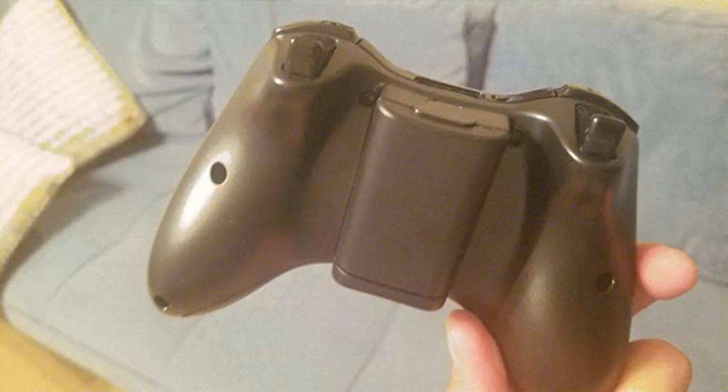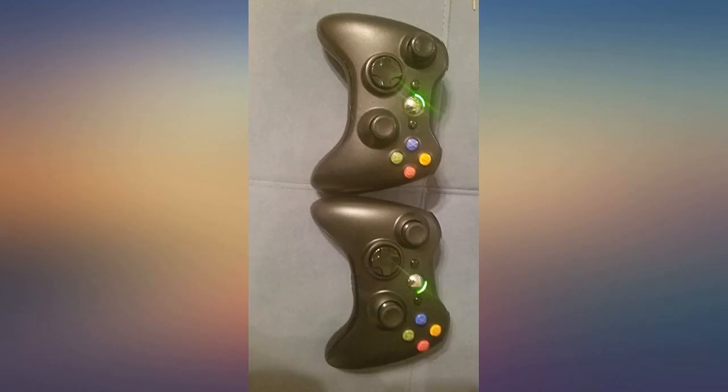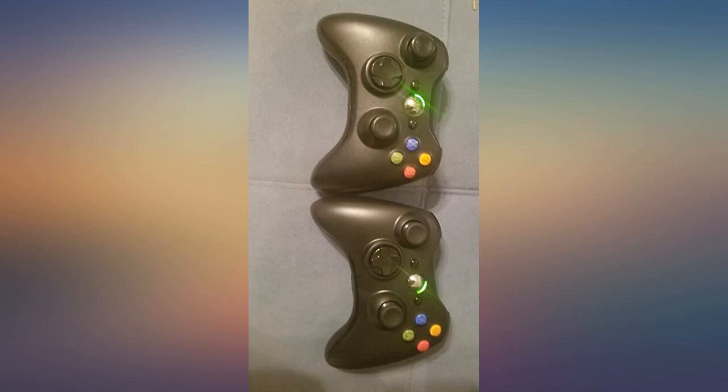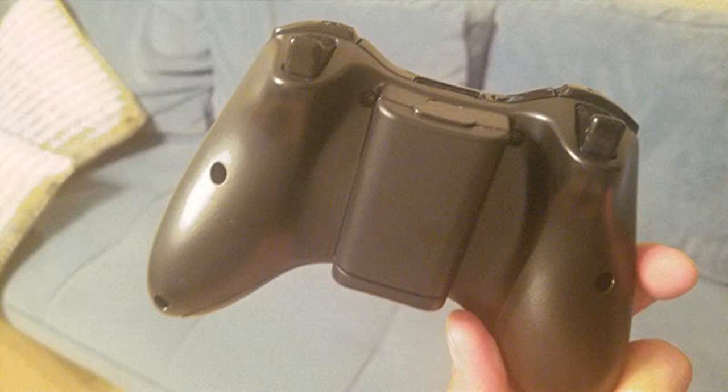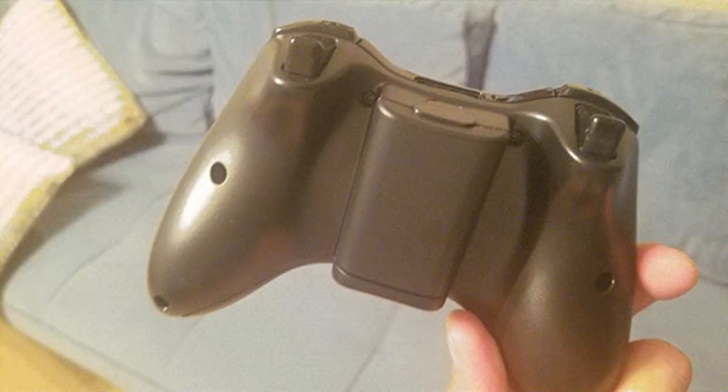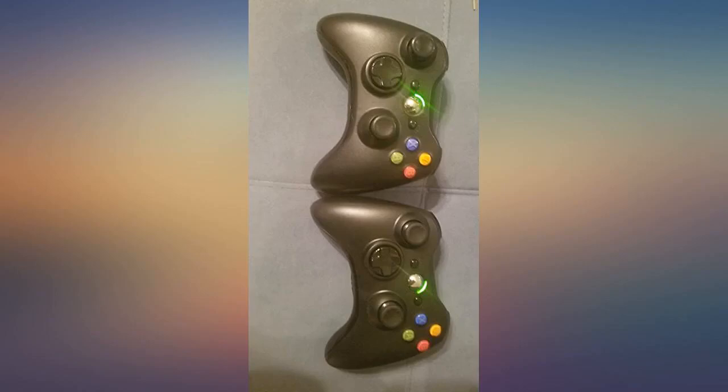This 360 controller is nearly identical to the OEM controller. In the pictures, the one on the left is OEM and the one on the right is aftermarket. The only noticeable difference between them is the silver power button, which doesn't have an X, and the back of the controller with the etched Xbox 360 stamp. Outside of that, the gameplay is smooth and the controller is very responsive.